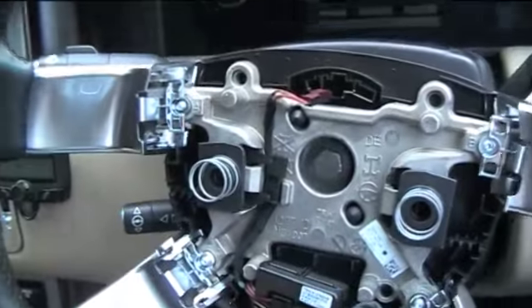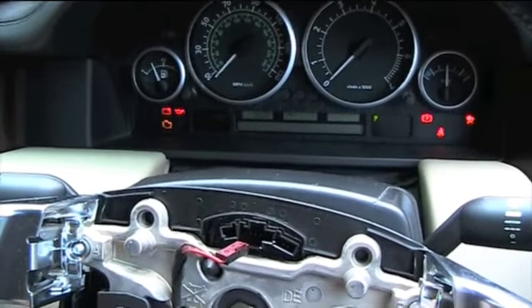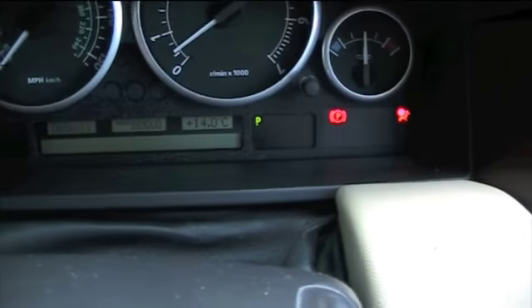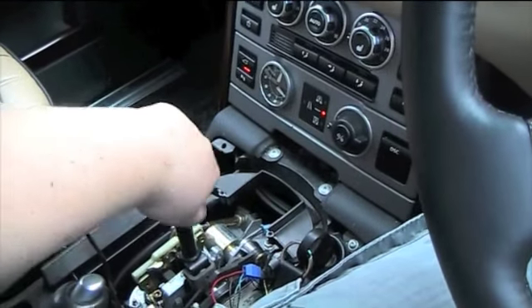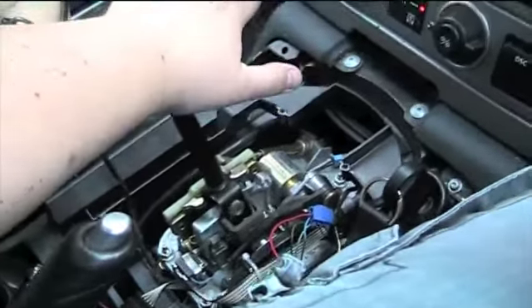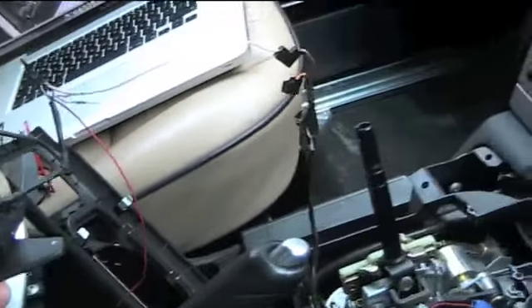I'm going to start my car. Okay, the car has started — I'll turn the radio off. As you can see, we are in park at the minute. I'm going to put my foot on the brake and go into drive — reverse, neutral, drive. I'll get the bleepers and turn them off. Okay, I'm going to flick across into sport mode.